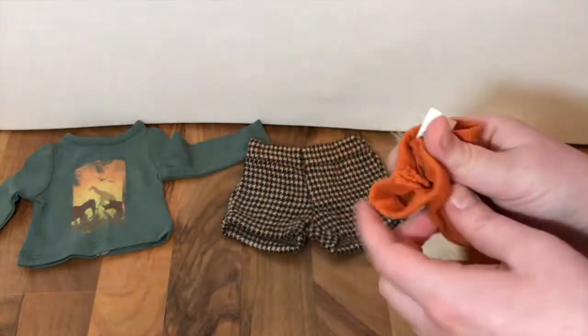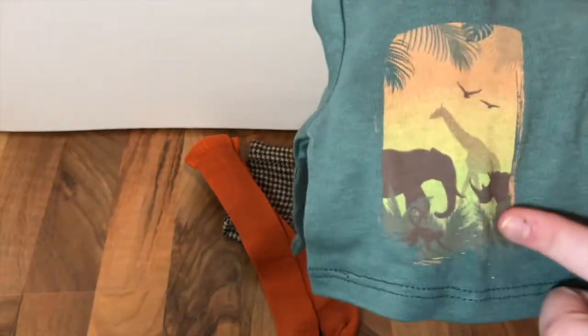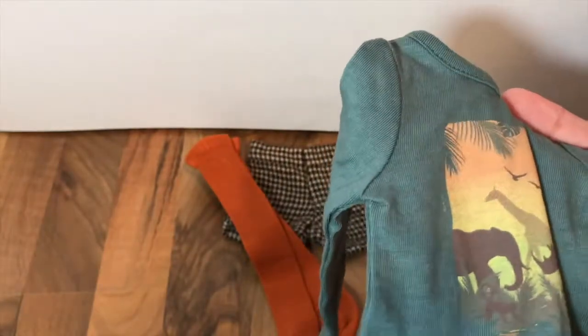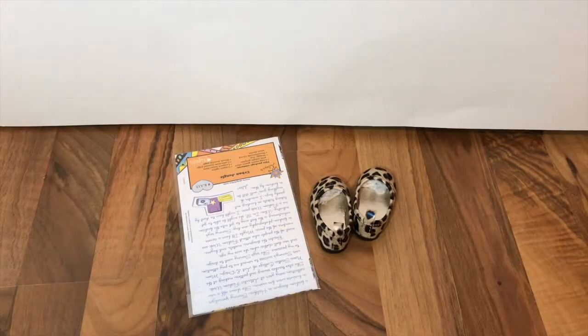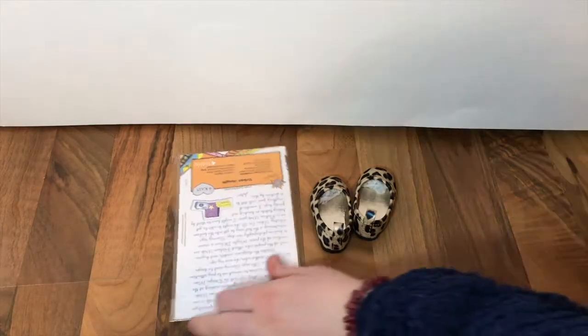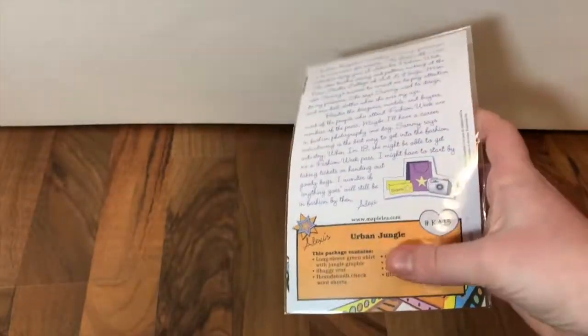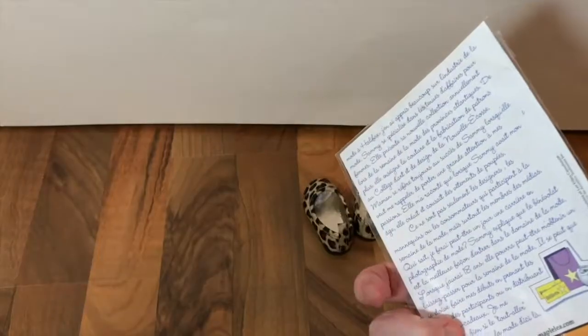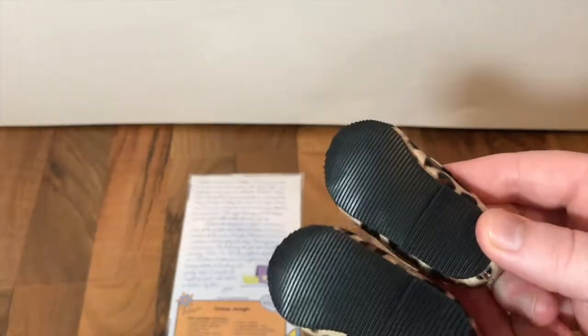Next are these tights in a nice orange color - they go underneath the shorts. Then there's the shirt with a super cute print in a pretty dark emerald green color, and it closes with velcro in the back. The outfit also comes with journal pages - as you can see it says Urban Jungle and lists what the outfit contains, with journal pages in both English and French. It also comes with cute leopard print shoes.